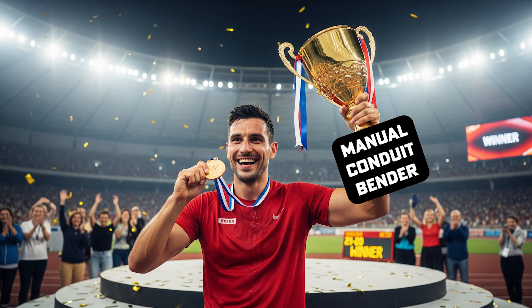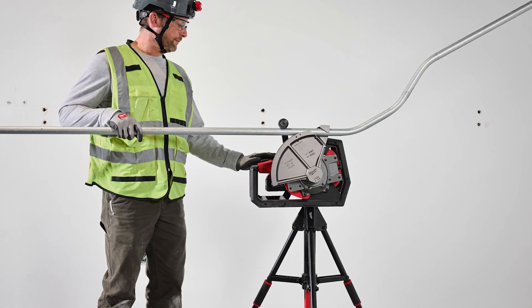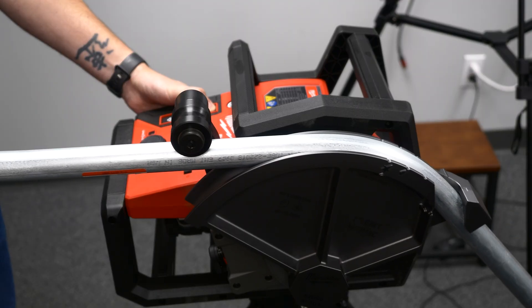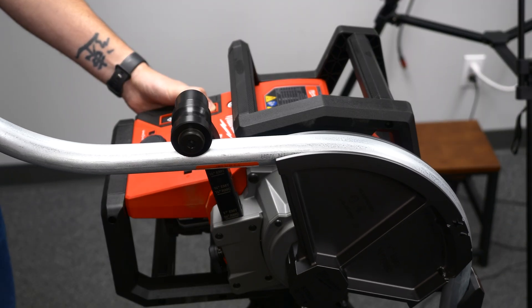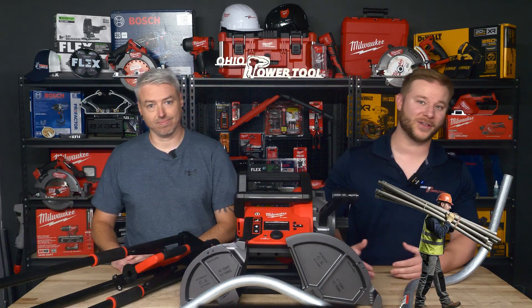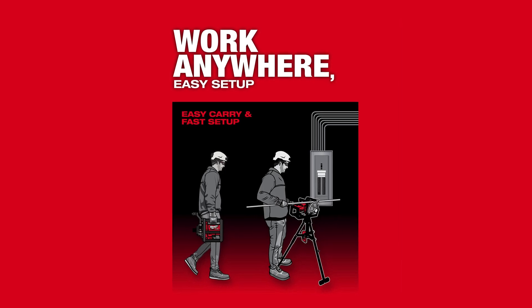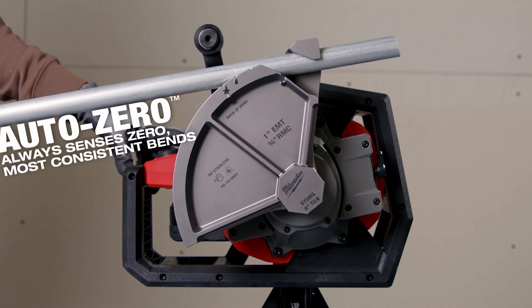You might be asking right now: why would I use this over my manual bender or the powered one we have on site? Well, you may be the best manual conduit bender this side of the Mississippi, but I can guarantee your body is feeling it the next day. This will alleviate that pain from manually bending all day long, and it'll make your bends more accurate. As for the powered unit that's already at the job site — it usually stays in one spot, tethered to the power outlet, and you've got to carry all that material back and forth. This is light enough that you can take it where you need to bend. Easy to carry, no outlet required.